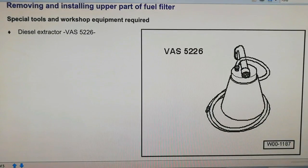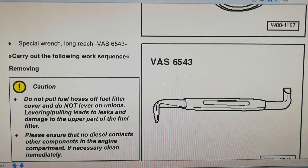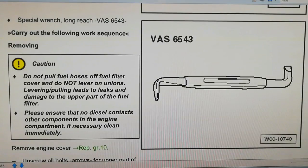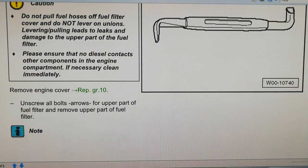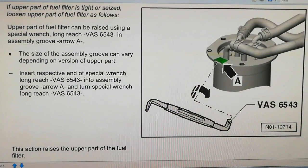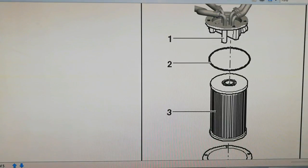There's a special lever tool — really you can use a screwdriver or something similar. The caution note says: do not pull hoses off the fuel filter cover and do not lever on unions, as levering and pulling leads to leaks and damage to the upper part of the filter. That's just a note to treat them with respect — you can actually damage or rip them. I do have a pipe that was leaking which I'll show you later. The diagram shows removing the five bolts and using the lever tool on the head of the canister.